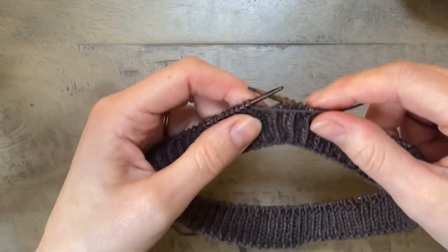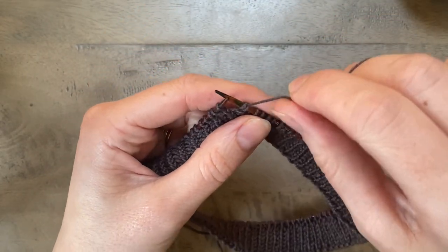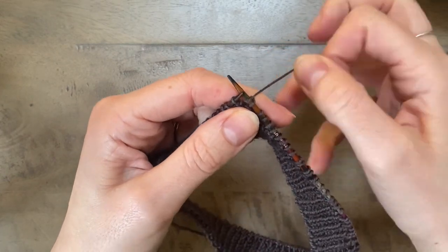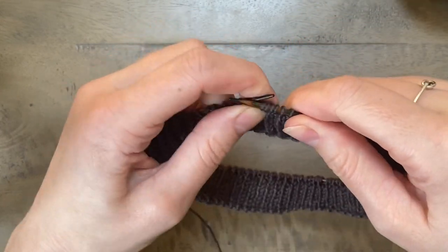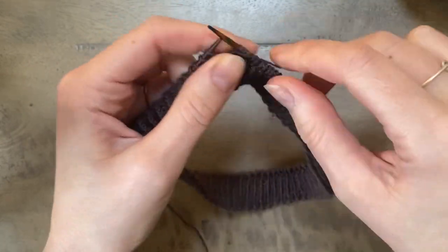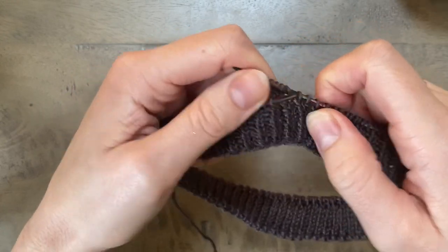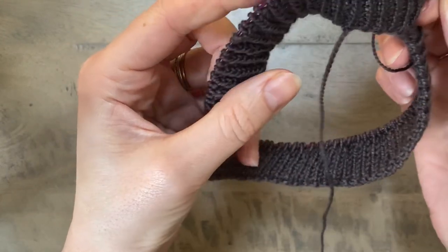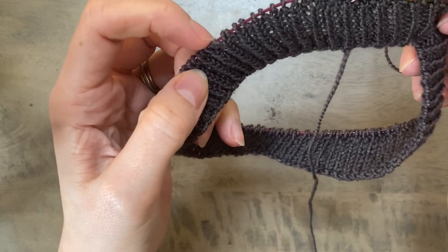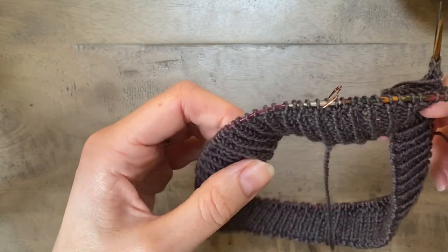Okay so I'm turning to the right side again and I'm going to slip that stitch, pull on it to create the double stitch, and then I'm ready to carry on — this time in my right side pattern, working my ribbing back to the beginning of round marker, then continuing to work in pattern until I reach that double stitch. I'll show you what to do when you reach that point.